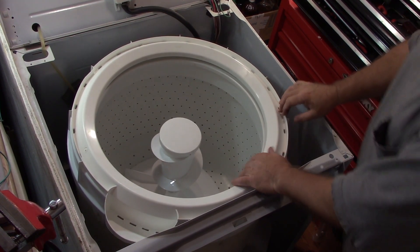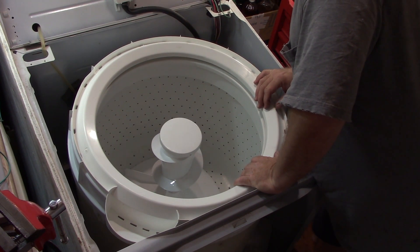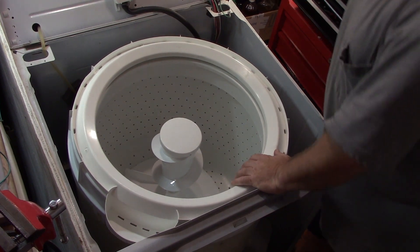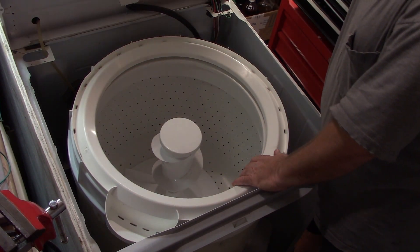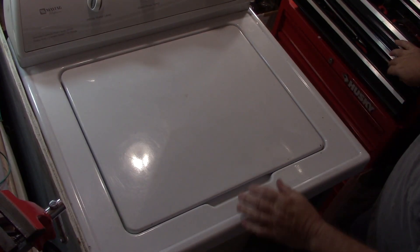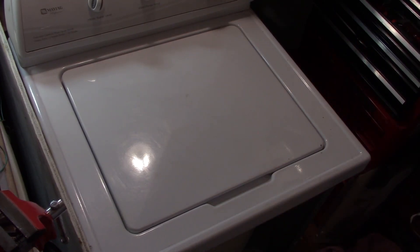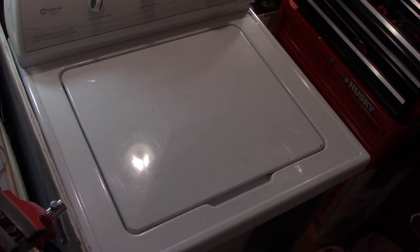Double check my work — hose is hooked back up, that's good. I'm going to just plug it in and see what happens. It's going to work or it's not.